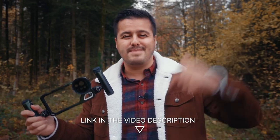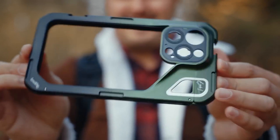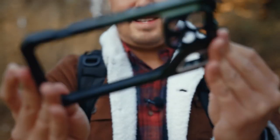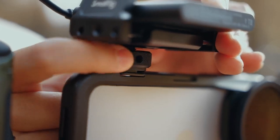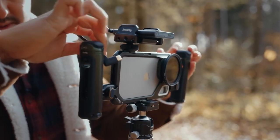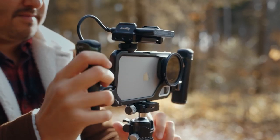Links to all products mentioned will be in the video description below. The cage has 10 one-quarter threaded holes and two cold shoe mounts to expand and create a customized setup — such as adding an SSD holder to record videos externally. You could also add a light, microphone, or mount it on a tripod or gimbal. The possibilities are really endless.